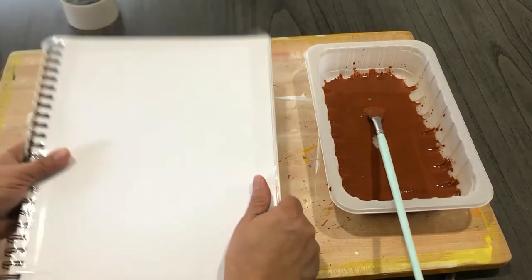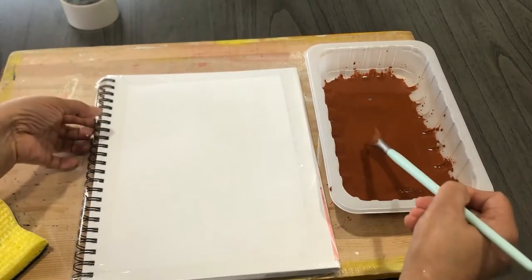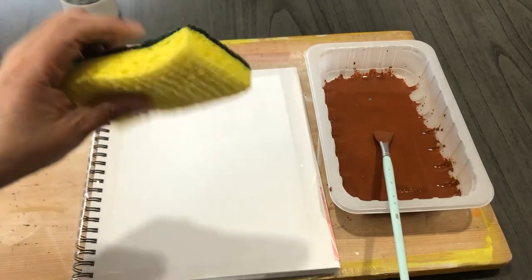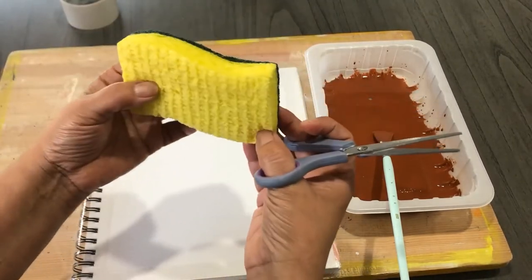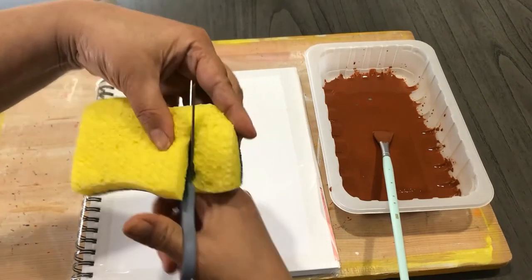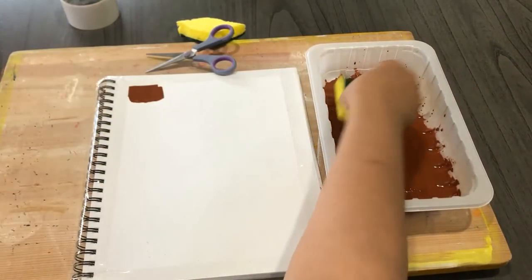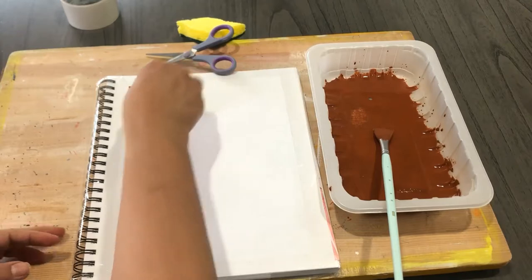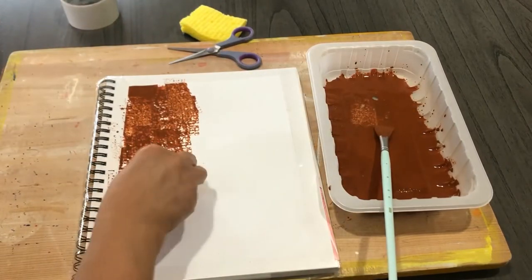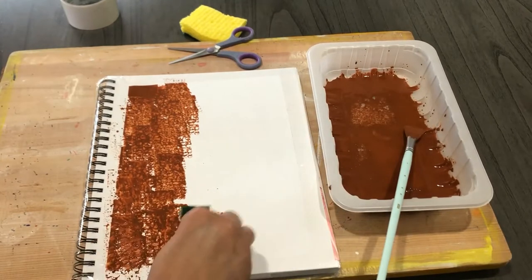This paper is ready for the Geru application. You can either use a brush to go ahead and put down your Geru, but I prefer to use a sponge to give it the texture of a wall. If you don't have an artist sponge, just use any normal sponge you have at home. I'm going to cut this into a smaller piece and use it to dab — you can create beautiful textures. Don't forget to have fun!